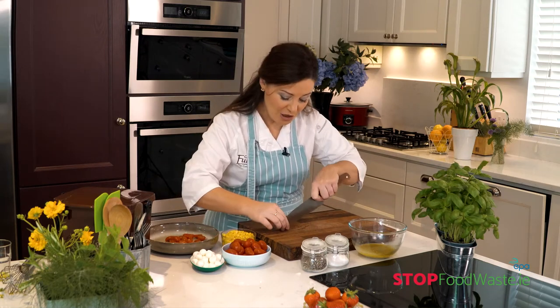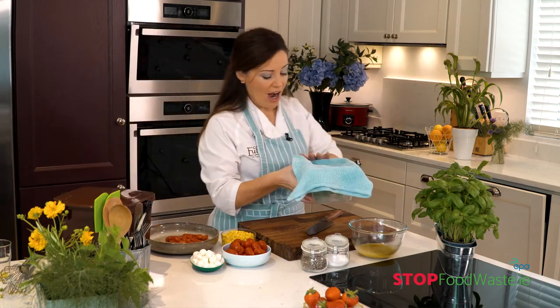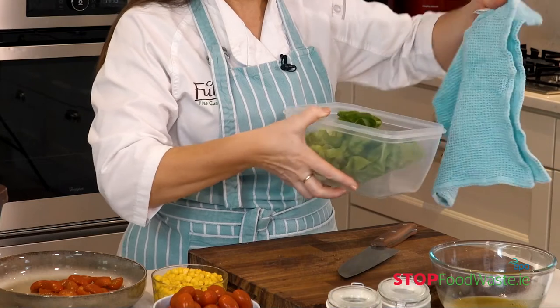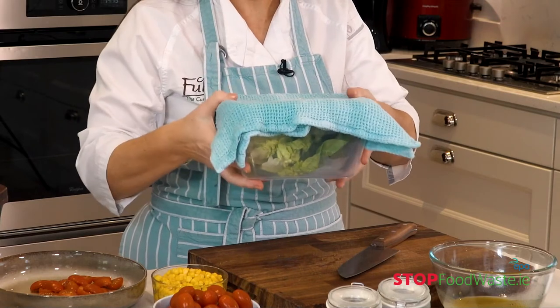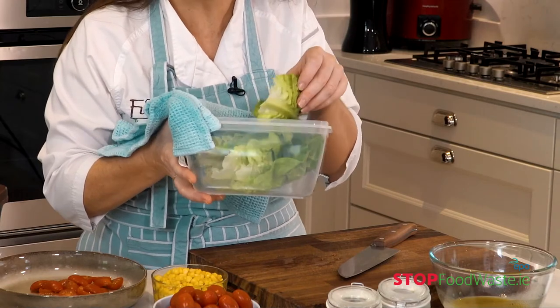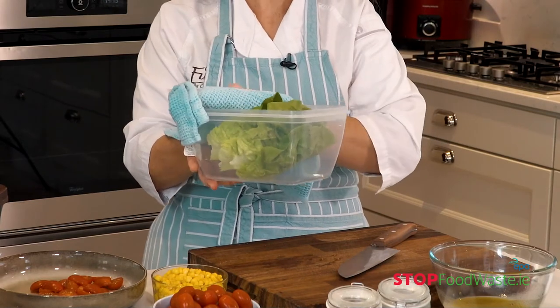Let me show you about storing vegetables. I have some salad leaves — I've already washed and patted them dry, and I have them with a damp tea towel over them. A beeswax wrap works too. That keeps them nice and moist and crisp in the fridge. And if your salad has gone all soggy, you can put it in ice-cold water to revive it, then pop it in your salad spinner and you're good to go again.